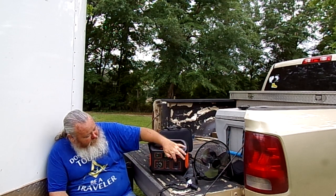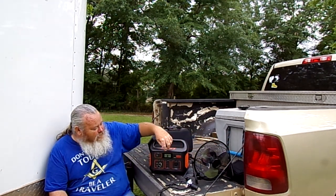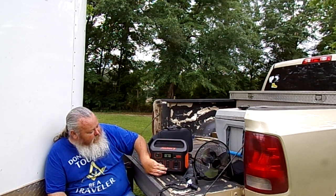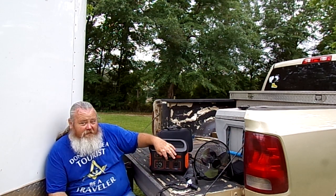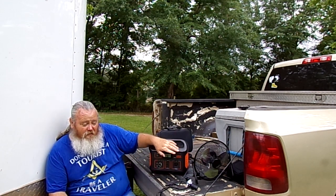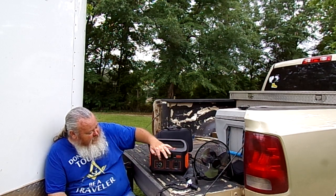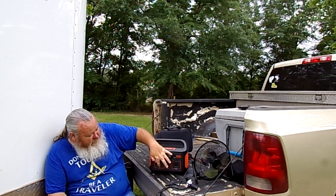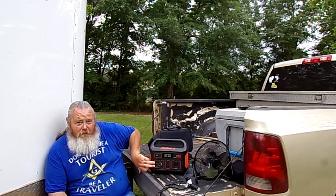You turn it on right here. You've got three USB-A ports — this one does not have USB-C at all. You also have a 12-volt cigarette lighter DC port, which is 12 volts at 10 amps, and two 6-millimeter ports right here.